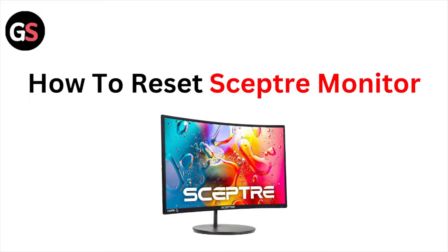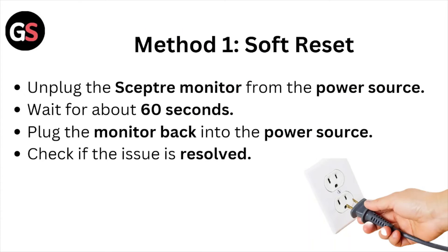Hi, welcome back to the YouTube channel. In this particular video, we'll see how to reset the Sceptre monitor. Method number one: soft reset. Unplug the Sceptre monitor from the power source, wait for about 60 seconds, then plug the monitor back into the power source.